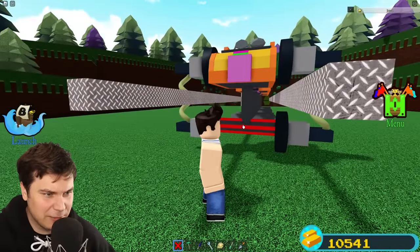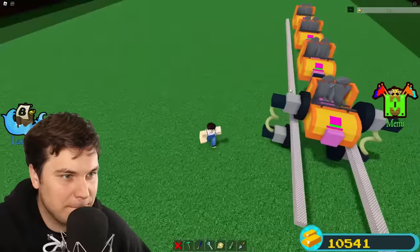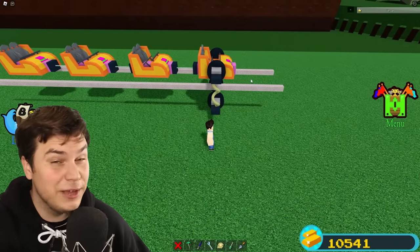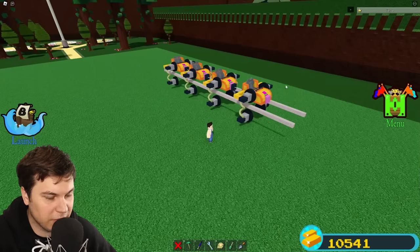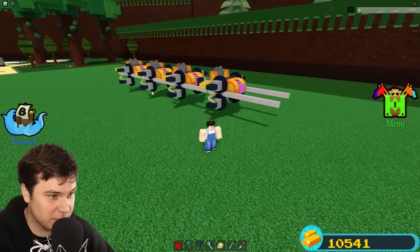I don't know why I even still have these parts down here — we definitely don't need these. Oh, I deleted the floor. I'm just going to take these mechanics right here and duplicate them to every single cart just to see if this works at all. Let's see if this is going to work, because if it fails right here we're going to have some serious problems.